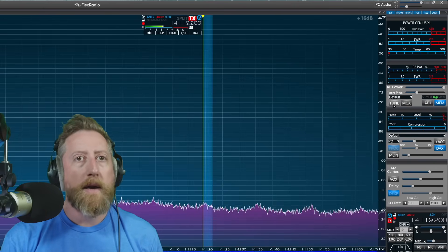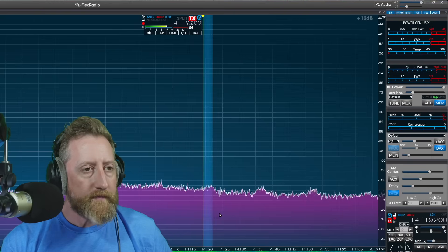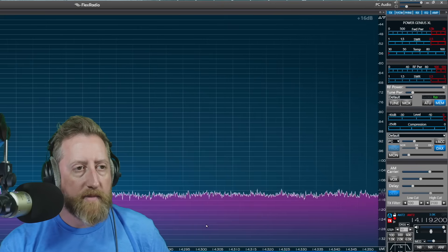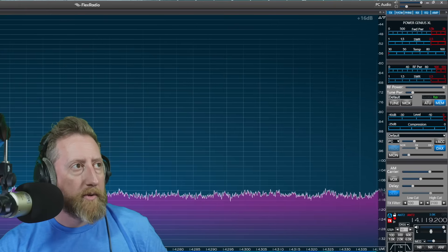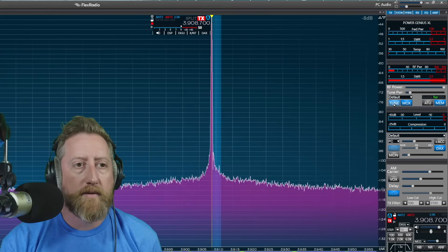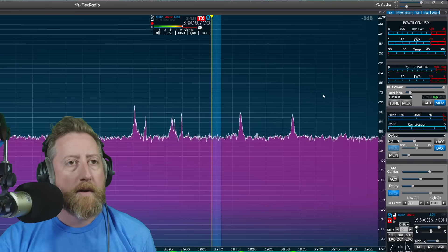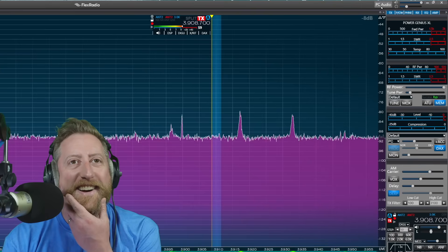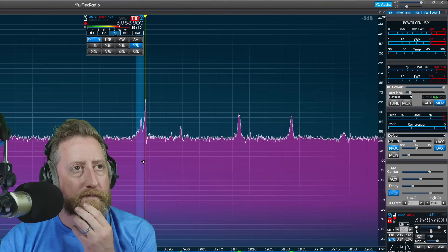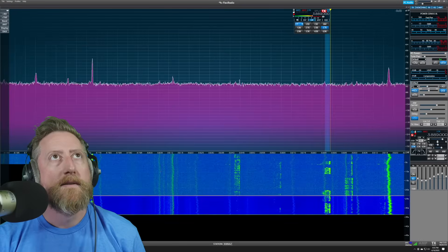Let's go to 20 meters and see if there's anything going on. I'll give it a tune — same thing, hit the button. I'm giving it about 15 watts of power and now we're lined up. It seems pretty quiet here; it's 9:30 and yeah, it's about dead. Let's go all the way down to 80. Watch out for my noise floor — it's going to be pretty gnarly. Hit the tune button again, let it do its thing. You can see it start to dance a little bit as it goes through options for impedance matching. And then — bingity bang — we're lined up. Holy smokes, we've got some noise floor. It looks like lots of activity actually on 80 meters.